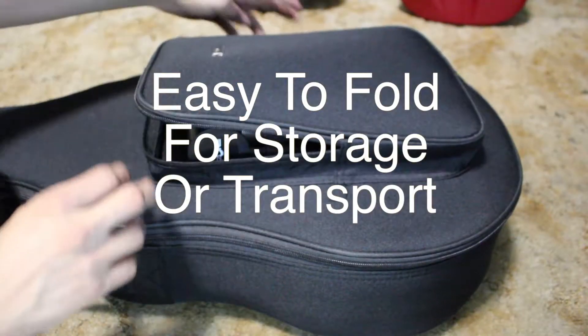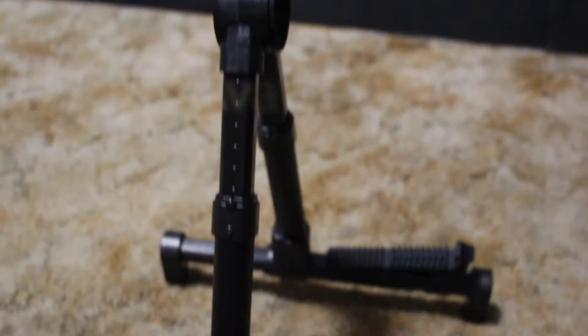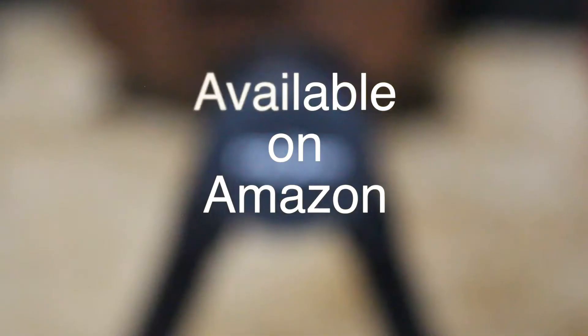The easy-to-fold design makes transport, storage, and travel extremely easy. The Epson Guitar Stand is available through Amazon.